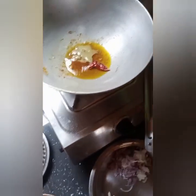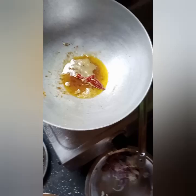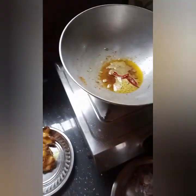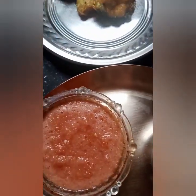Here we will add some pepper on the pan. Let's add some pepper on the pan.